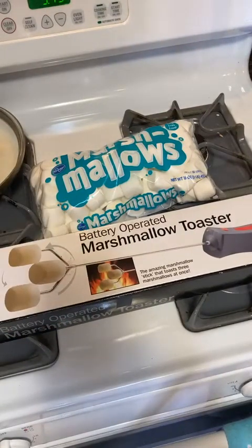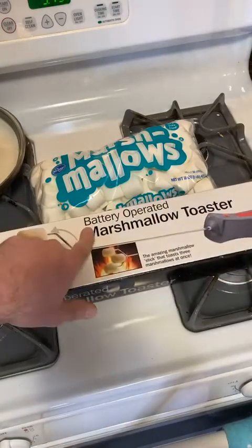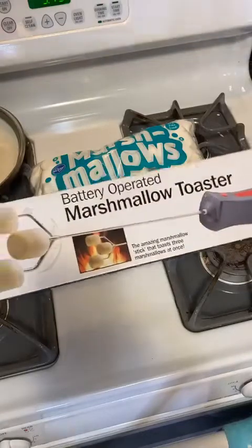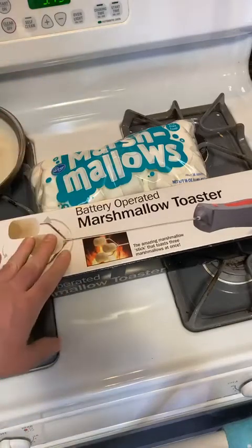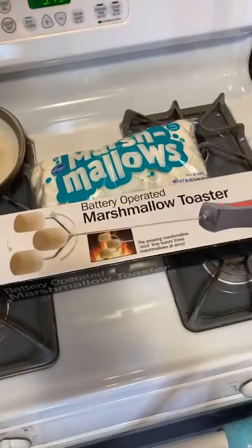Hey, what's going on everyone, welcome to the Nine Miles As Seen on TV gadget review channel. Welcome to the review of the battery operated marshmallow toaster. I decided to do this based on a past review, but I've never done a Facebook Live of this item — this is kind of one of my funnier gadgets that I've reviewed in a past video, decided to bring it out again.